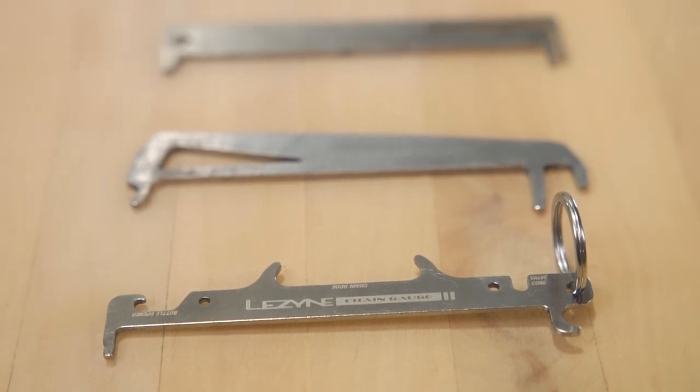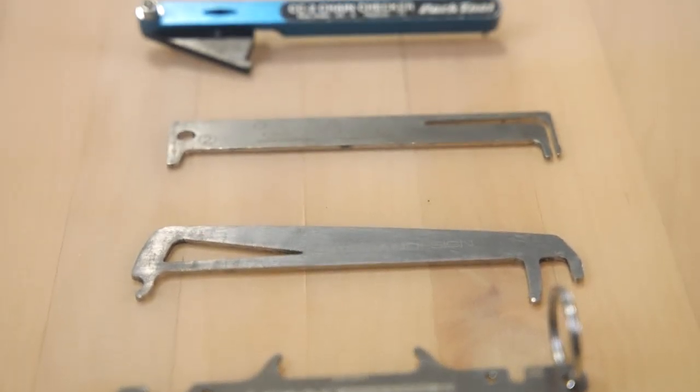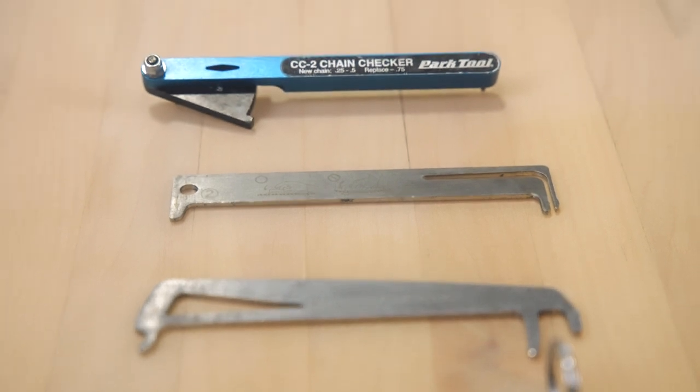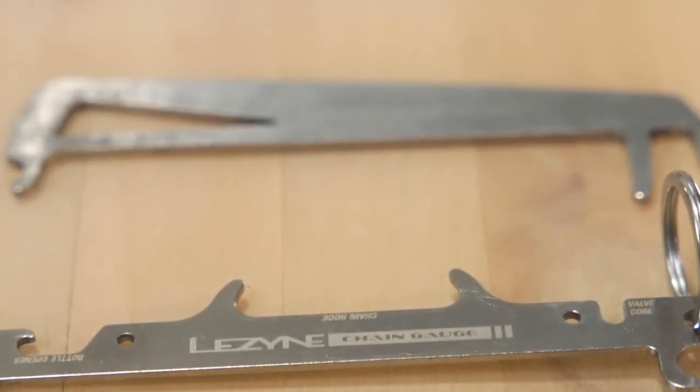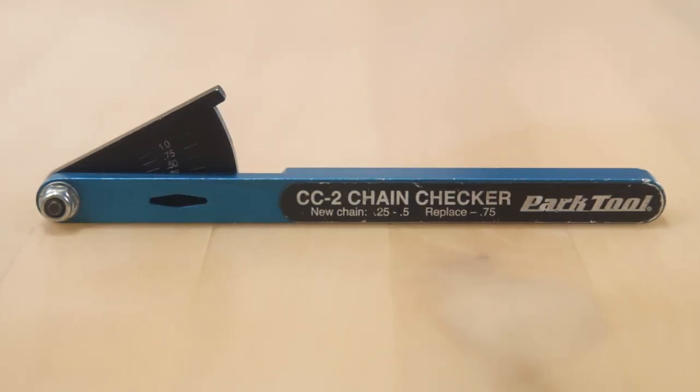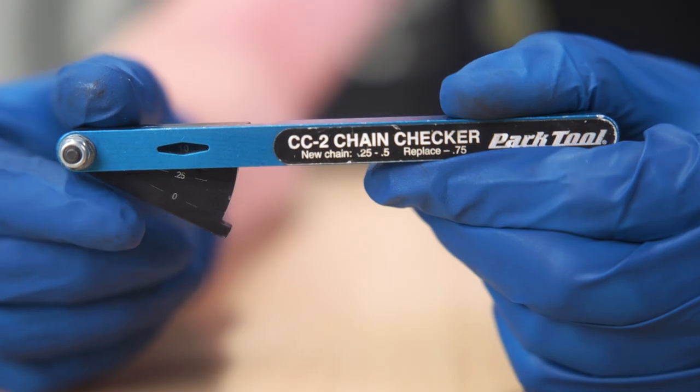The only way to accurately measure a chain's wear is with a chain wear checker. There are lots of them out there and they all have their advantages and disadvantages, but my favorite is the Park CC2 for all 10, 11, and 12-speed mountain chains.